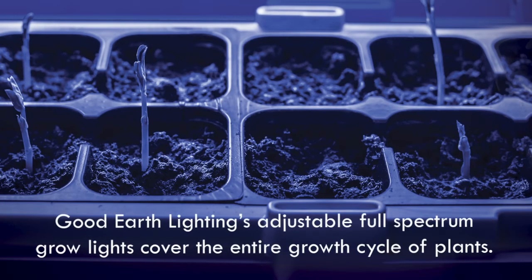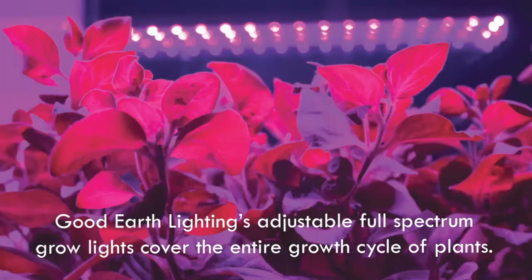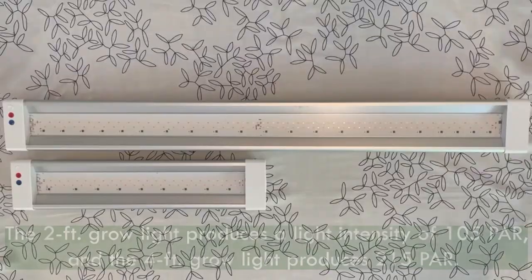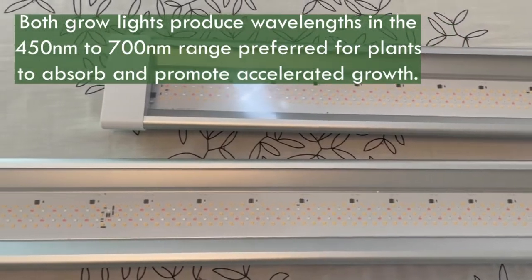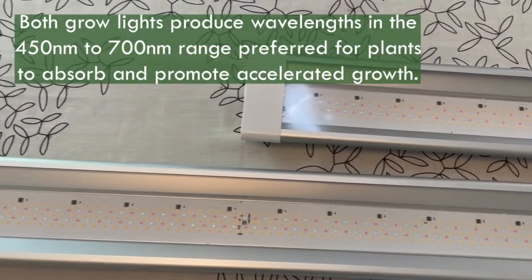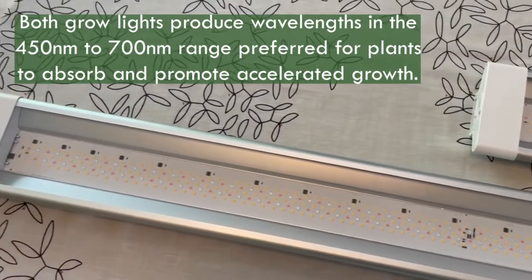Good Earth Lighting's adjustable full-spectrum grow lights cover the entire growth cycle of plants. The 2-foot grow light produces a light intensity of 105 PAR, and the 4-foot grow light produces 215 PAR. Both grow lights produce wavelengths in the 450 nanometers to 700 nanometers range preferred for plants to absorb and promote accelerated growth.